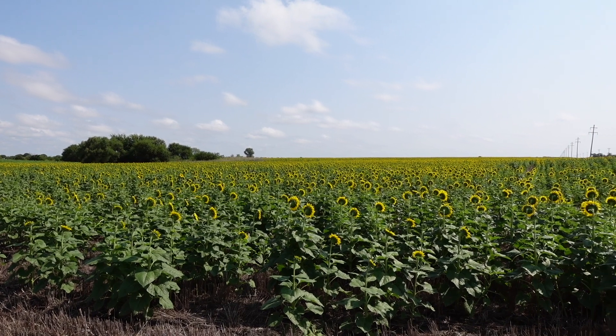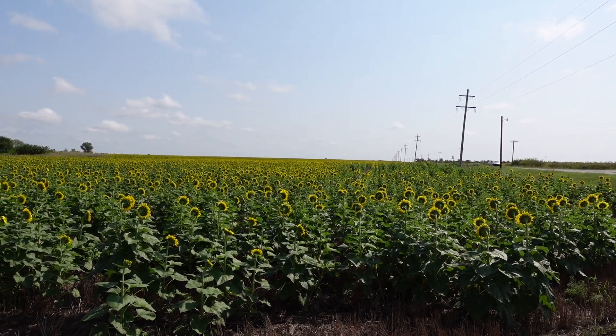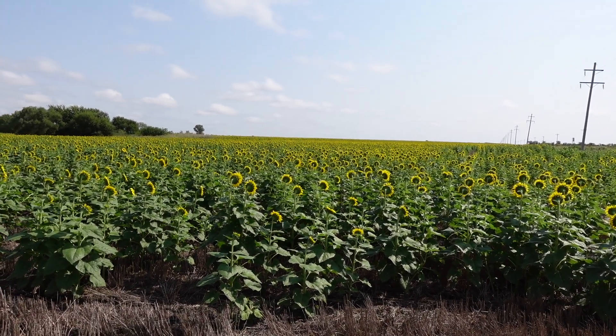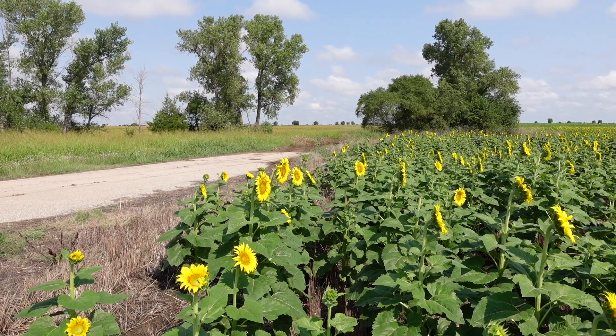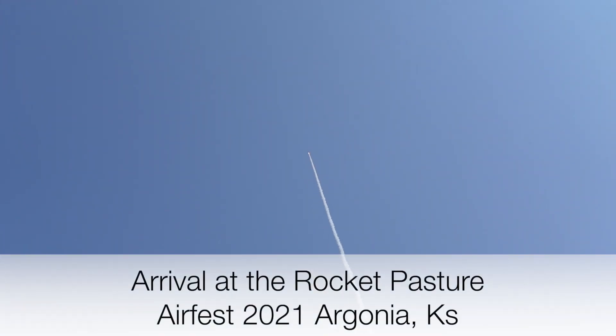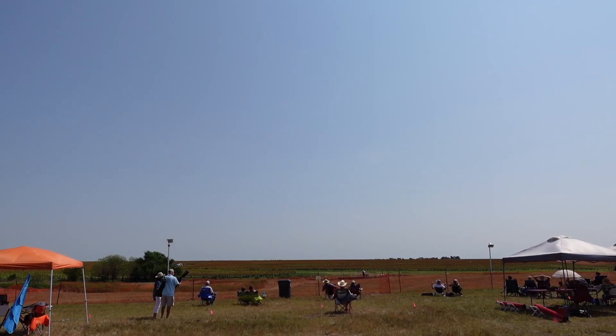There's a whole field of sunflowers out here — they're all pointed kind of towards the sun. They've got a ways to go yet. This should be fun.